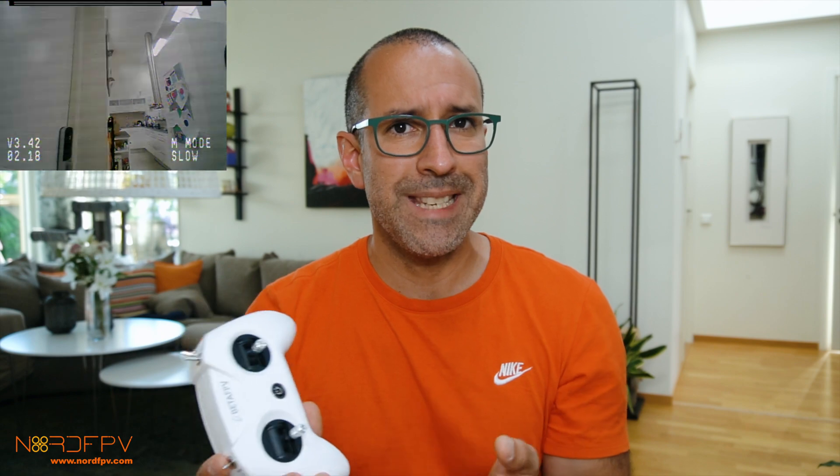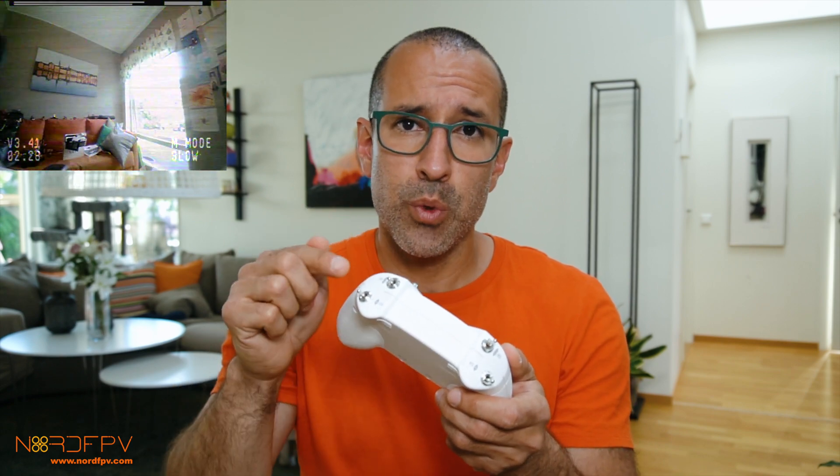One more thing about the remote that I like a lot is that one of the switches controls the speed of the drone. If you are starting out, you can have it very low, meaning the throttle won't give you a lot of power, making it easy to control the drone. As you progress, you can increase the speed just using the switches without needing to go into Betaflight or connect it to a computer. Just one switch, three positions, three speeds — that's very well done.